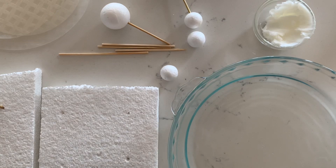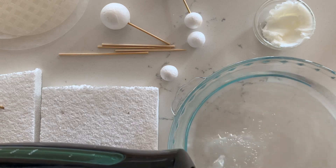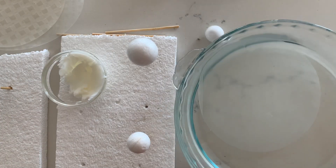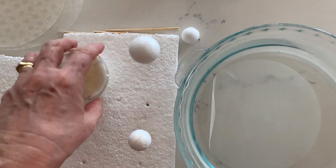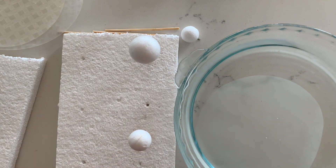Pour some warm water into your dish. The warmer it is, the faster the rice paper will soften. Working with one sheet of rice paper at a time, soak it until it's nice and pliable, but no longer than that — you don't want it to go mushy. Lift it out and drip off some of the excess water, and just be careful the rice paper doesn't stick to itself.